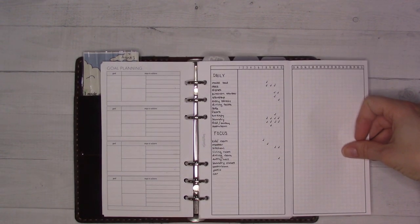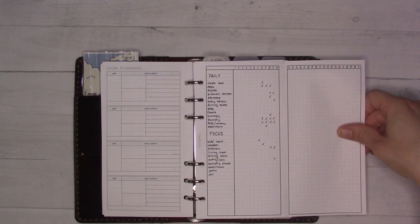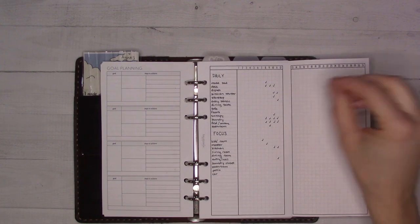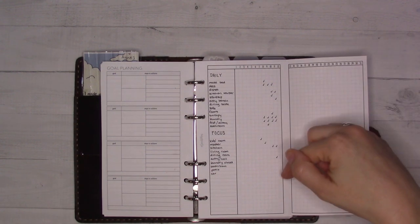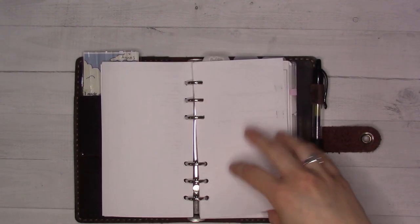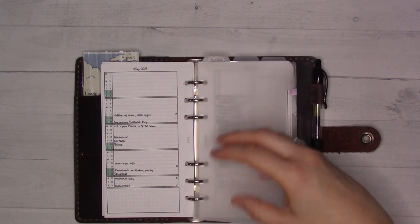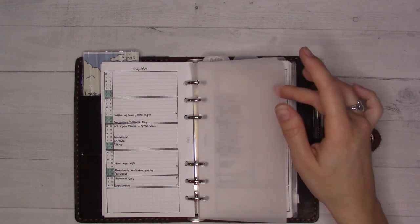Then there's the cleaning log. I don't always remember to fill it out every single day and that bothers me a bit, but I do like it. I still want to go through with a highlighter to highlight the weekends so it's easier to read. It helps me keep track of what I'm focusing on each day — like noticing I haven't focused on a certain room in a while. I'm finally getting housework back under me after being sick two or three weeks. I'm also in the first trimester, so not necessarily feeling great every day, but giving myself grace.